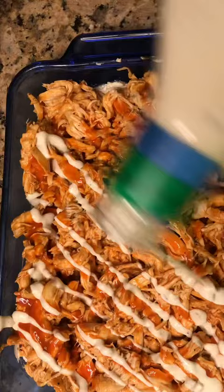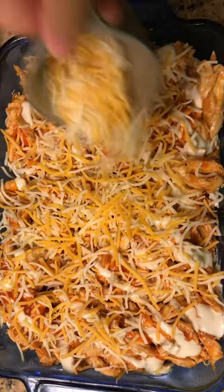Then stick it in the oven and bake for about 15 to 20 minutes until it's bubbly. Add a little ranch and you're good to go.